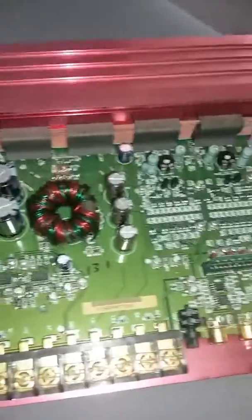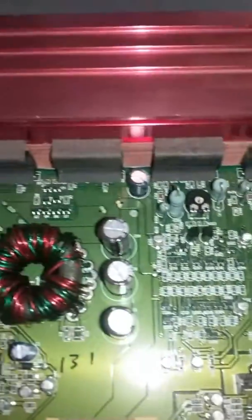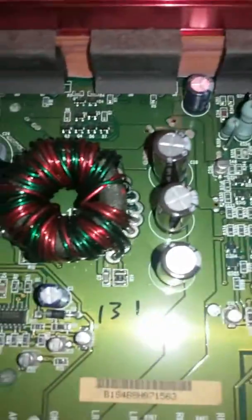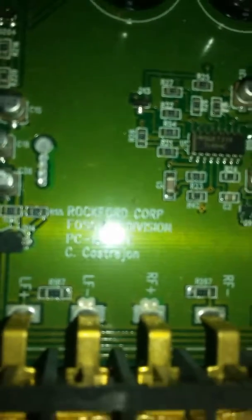I'll have to look up the date this amp was made. I think it's from the 90s — I don't see a date on the board. Remember, we can put them on the back if you see the back. This says Fosgate Corporation, PC something on there.